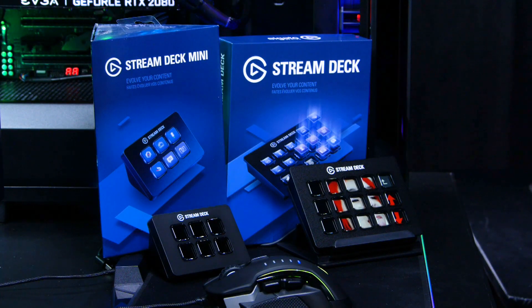Hey guys, my name is Rage and today I'm going to be showing you how to set up the Elgato Stream Deck, a clever little device that boosts any streamer's experience by a mile. Packing 15 fully customisable buttons on the standard Stream Deck and 6 on the Mini Edition, the possibilities really are endless.